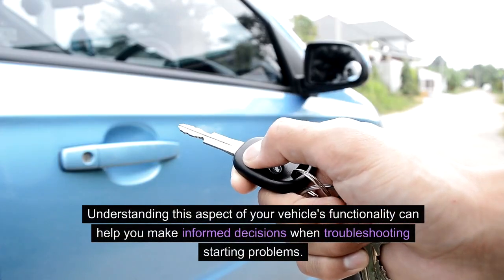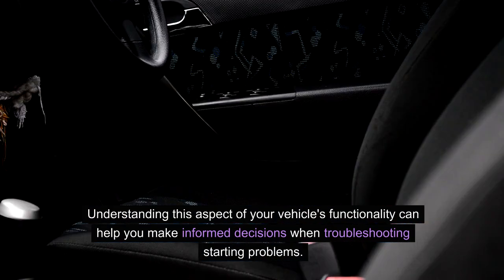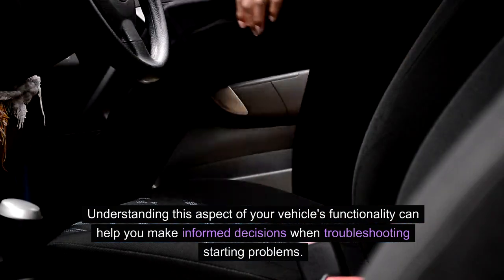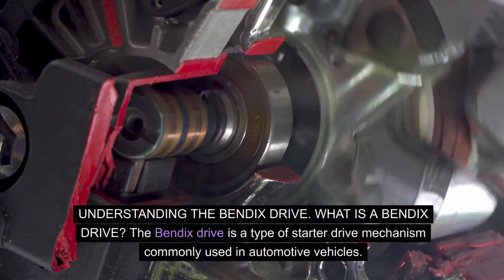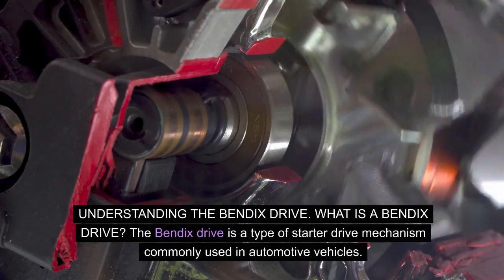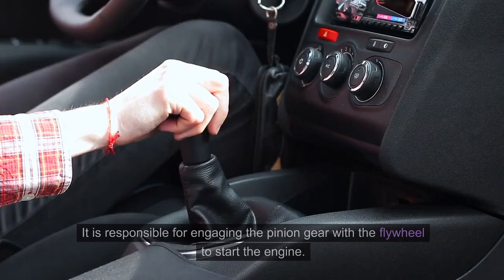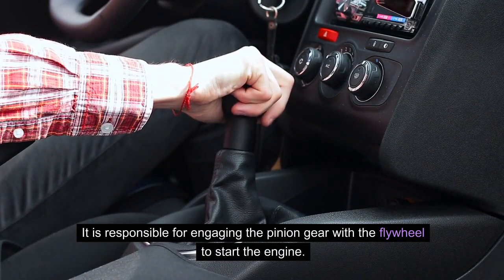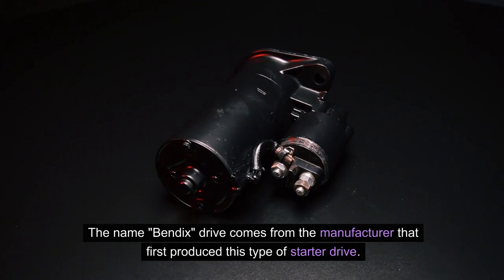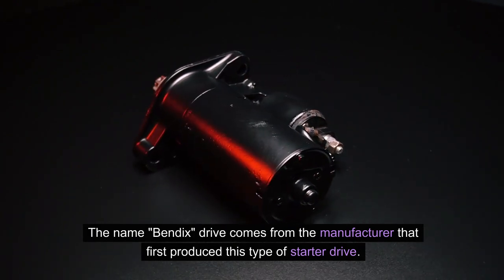Understanding this aspect of your vehicle's functionality can help you make informed decisions when troubleshooting starting problems. The Bendix drive is a type of starter drive mechanism commonly used in automotive vehicles. It is responsible for engaging the pinion gear with the flywheel to start the engine. The name Bendix drive comes from the manufacturer that first produced this type of starter drive.